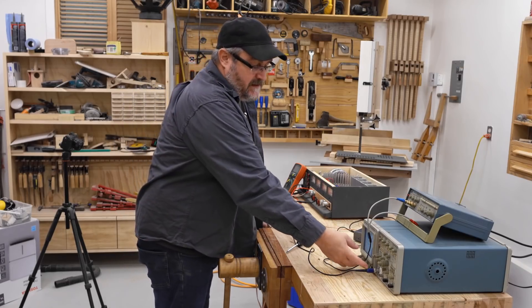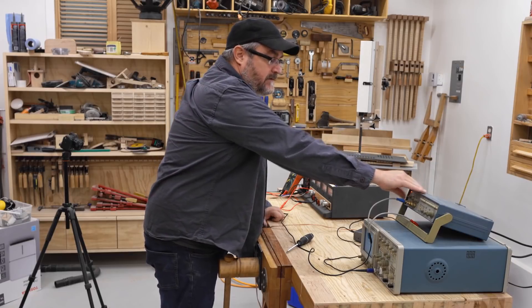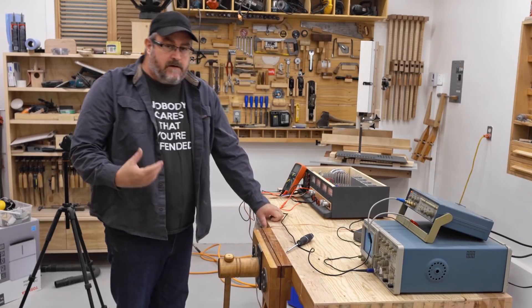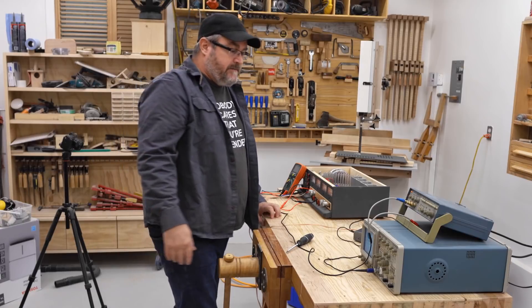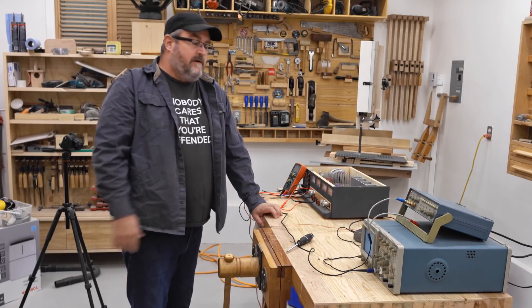What do I got? I've got the oscilloscope — I'm gonna turn that on. I've got the function generator — I'm gonna turn that on. That's set to a 1 kilohertz sine wave and it's 0 to 2 volts peak-to-peak.